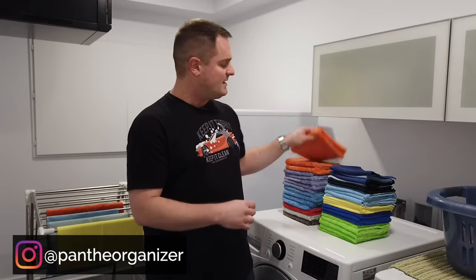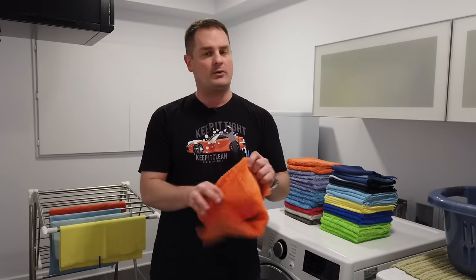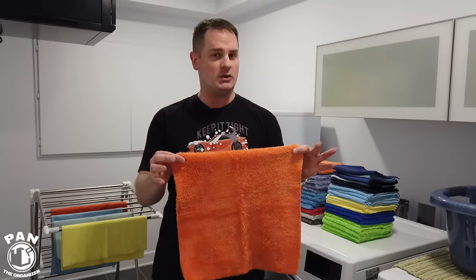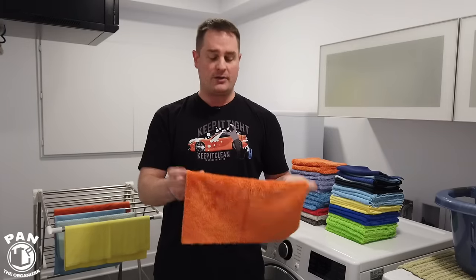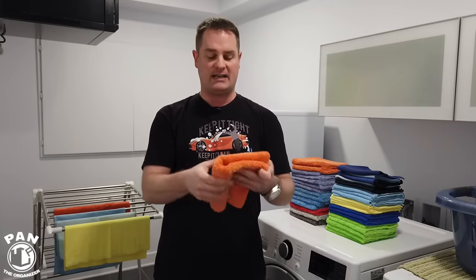Hey guys, I'm Pan, welcome to the show. Today I'm going to show you how to wash microfiber towels. As I said in the intro, microfiber towels or microfiber cloths are an essential tool in any car detailer's arsenal and they're also used in housekeeping. They're very durable and efficient at what they do, however it's a very fragile textile, so we have to learn how to take care of them properly and they'll last forever.